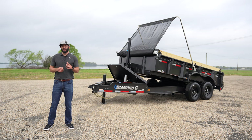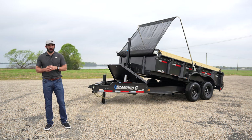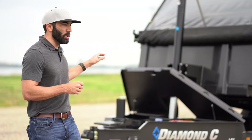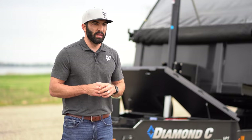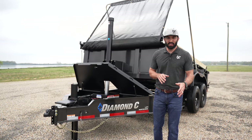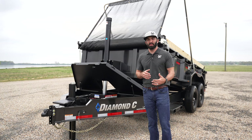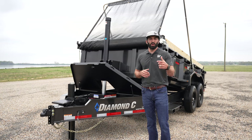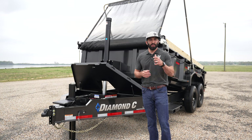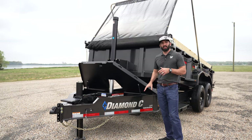We just launched the 2024 spring Do Work Giveaway, where we're going to give away one of four different types of trailers. Today we're looking at the LPT dump, which is in that giveaway. As we did in our last giveaway, we're not just giving away basic trailers — we want to set them up with the features and options that mean the most for the work the winner will do when their name is called.